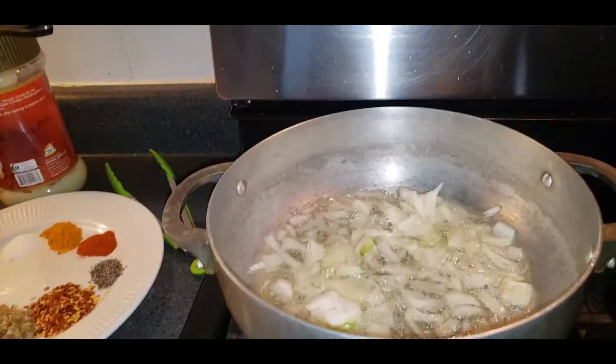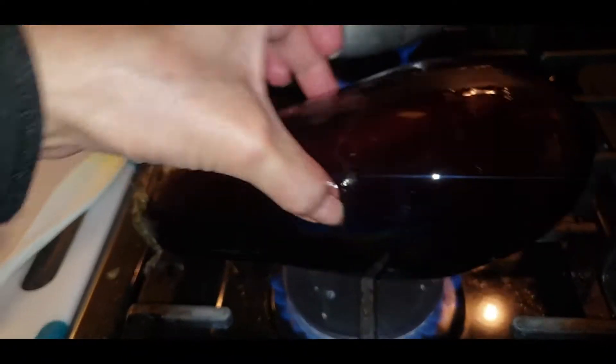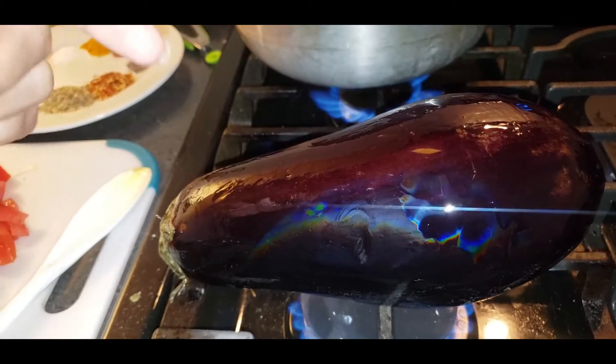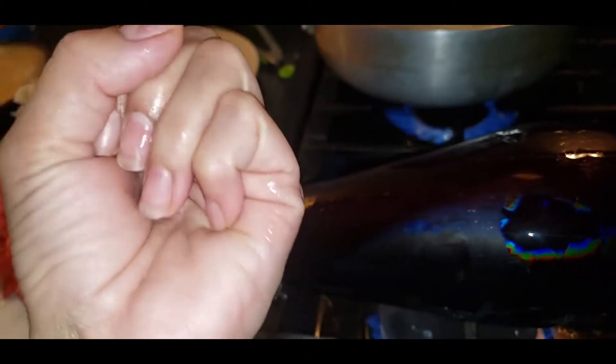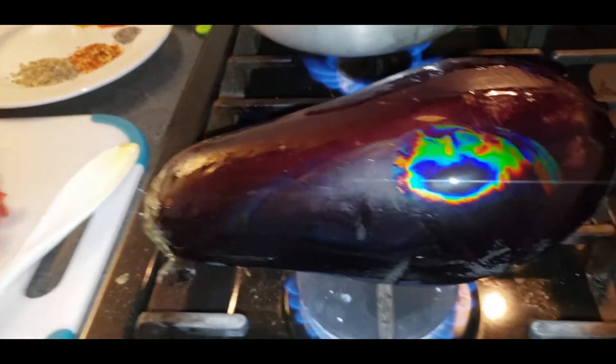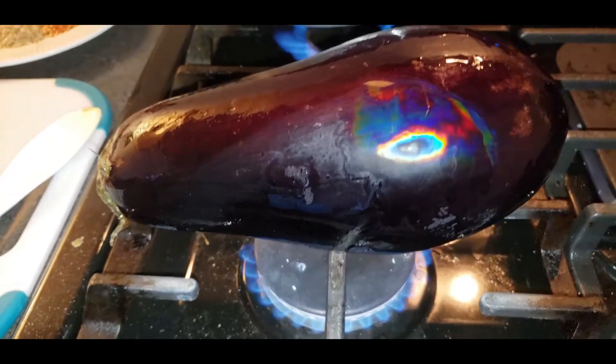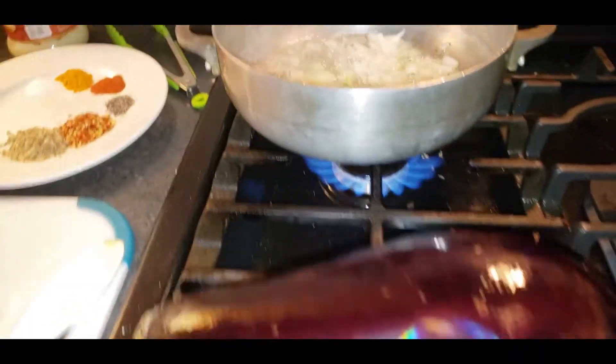My onion is still cooking over there. I'm opening the stove here — it's a small to medium flame — and flipping the eggplant very carefully by hand. We have to flip it like this for about one to two minutes, flipping all over.